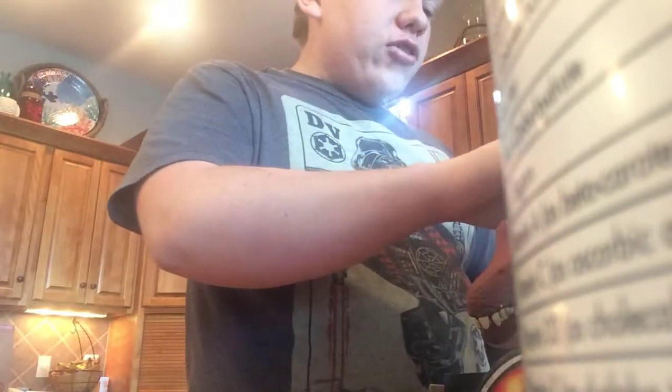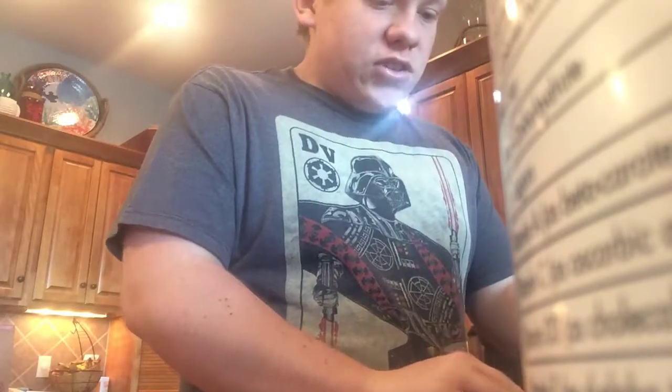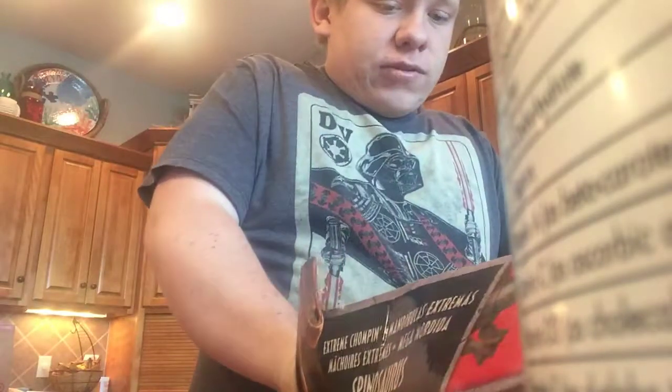Jazzy! Here's Jazzy — that's our dog. If you didn't notice my profile picture, that's my dog. If you've seen one of my first videos ever, then you know what my dog looks like. But for those of you that haven't, that's what my dog looks like.